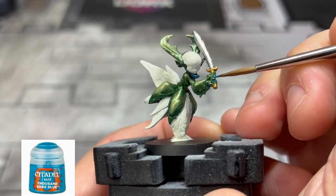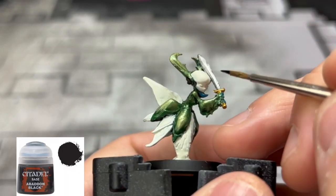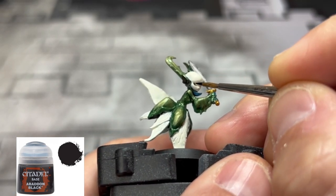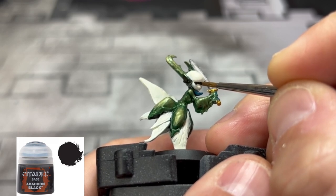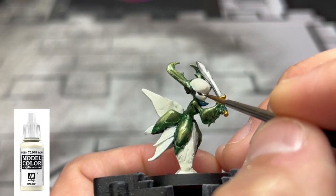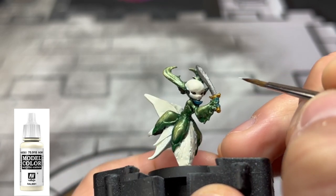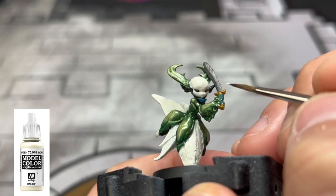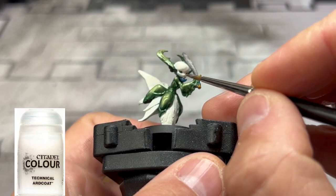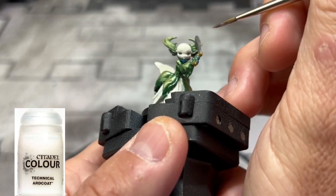For the eyes, we're going to use some Abaddon Black — take your time on this. I'm using a size 10/0 brush, a very tiny brush. Once you're satisfied with your eyes, take a little bit of ivory — a tiny, tiny bit on the very tip of your brush — and make a little white dot on the left side of each eye; that's just the glare we're going for. To make them glossy, we're going to use some Ardcoat from Citadel, which is a technical paint that makes them nice and glossy.